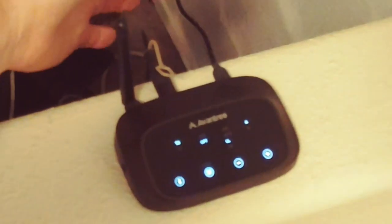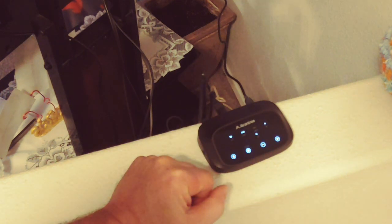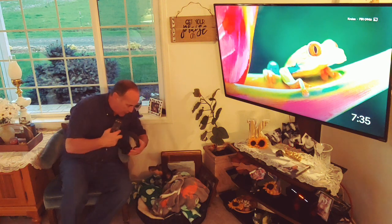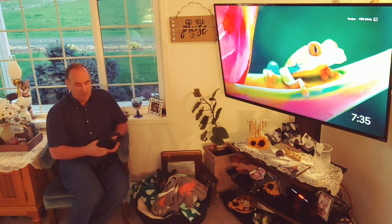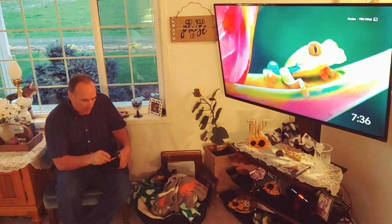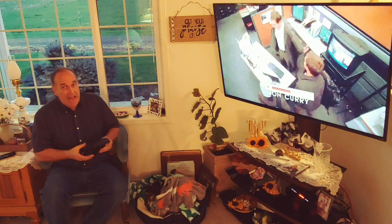When you set this up, you need to let the unit know whether you're using optical or auxiliary. The unit announces: 'Optical mode — please ensure optical cable is connected' or 'Auxiliary mode — please ensure auxiliary cable is connected.' I power up my TV and I can hear it through the headphones. Really beautiful sound. And voilà — I can hear it right here in the headset.